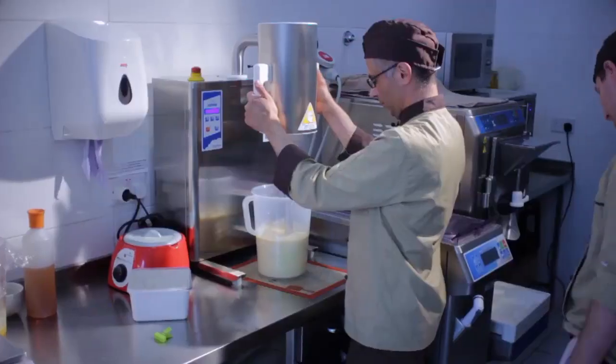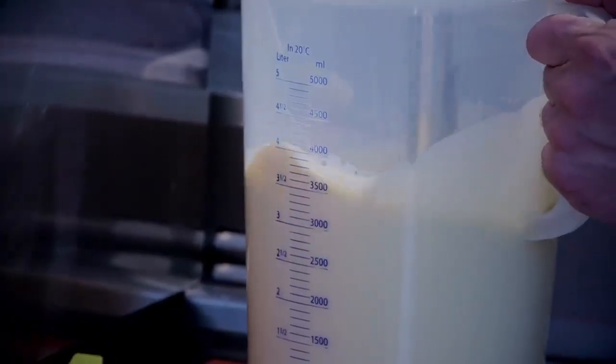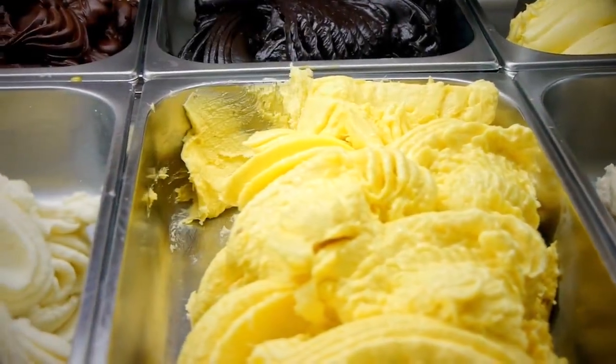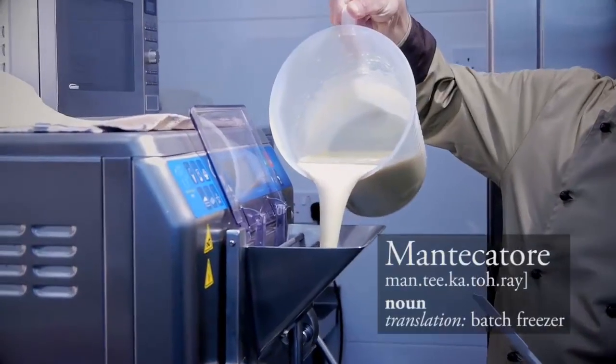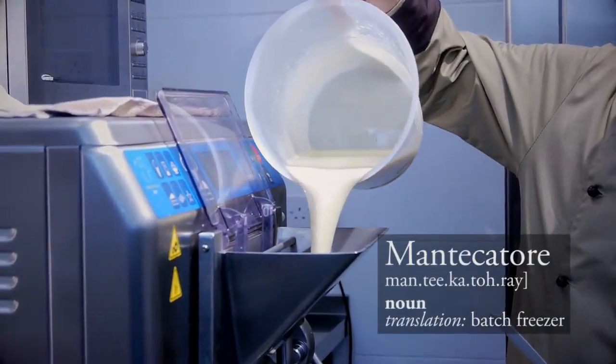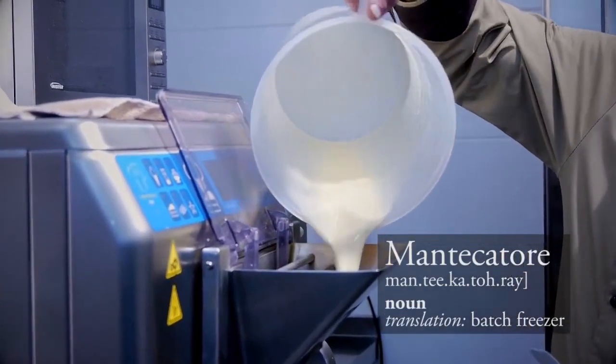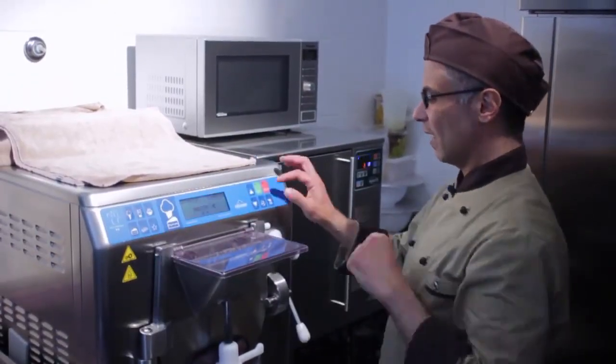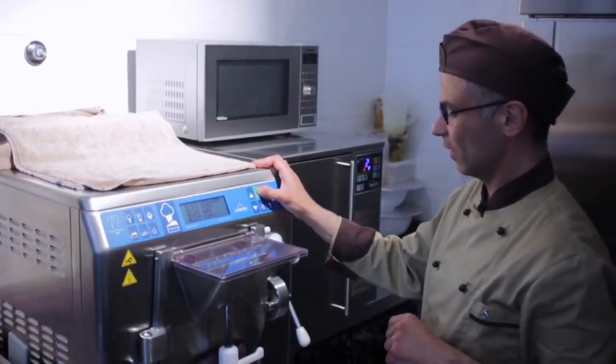We must have a fresh product, so we always produce in small quantities so they stay in the counter the shortest time possible. We have the mix ready to go into the machine. In a few minutes time we will have our tiramisu gelato ready.